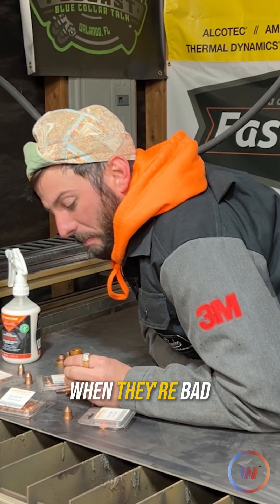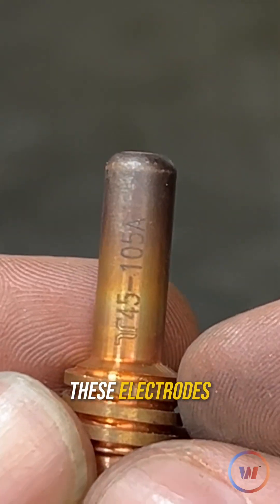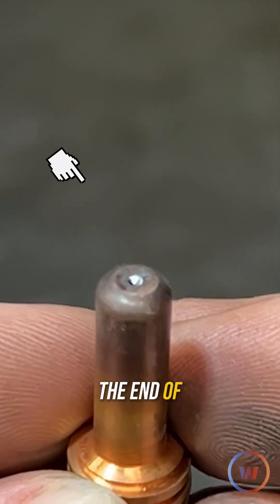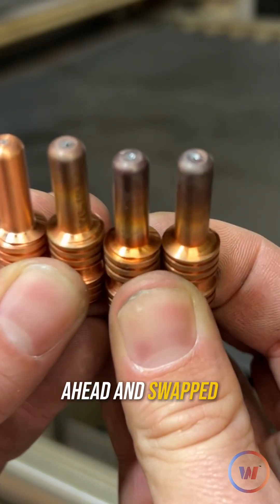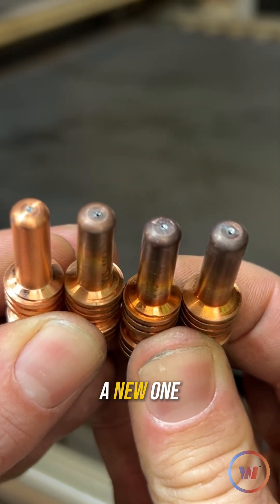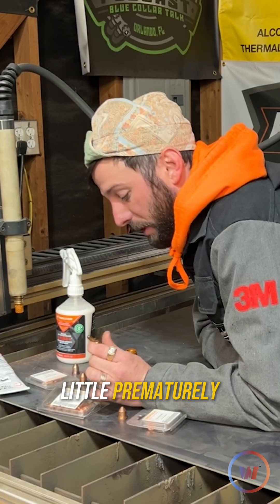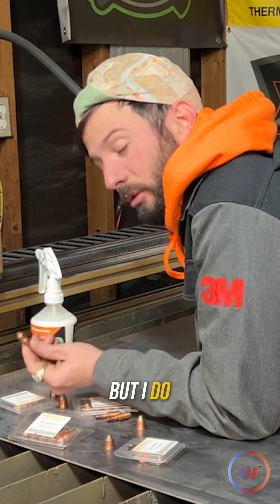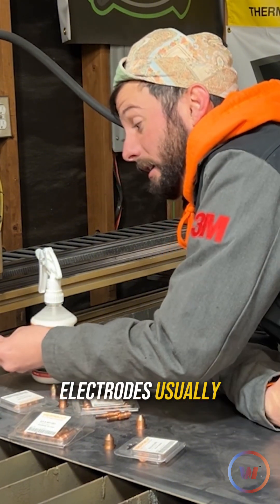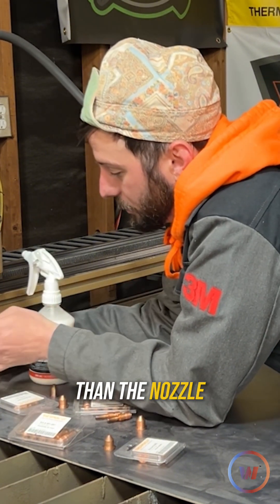Now when do you know exactly when they're bad? You'll notice that these electrodes start to have a little bit of pitting on the end of it. I've got a couple of these electrodes that I've gone ahead and swapped out and put a new one on, probably a little prematurely. All of these here seem to be okay. I usually change these when I change the nozzle, but I do think that these electrodes usually last a little bit longer than the nozzle.